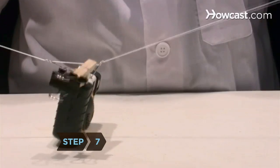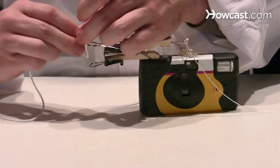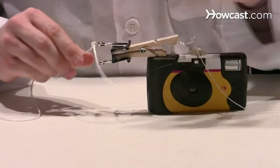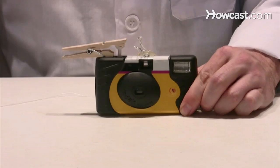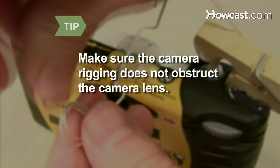Step 7. Lift up the camera rig by the string to make sure it's securely fastened. Tie one end of the twine to the binder clip. Test the mechanism to make sure that when you pull the twine, the binder clip snaps off and the clothespin pushes the shutter button down. Make adjustments as needed. Make sure that the string, paper clips, and trigger mechanism do not obstruct the camera's lens. If they do, adjust them as necessary.